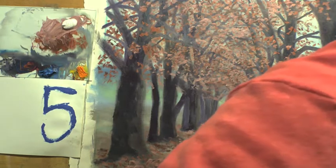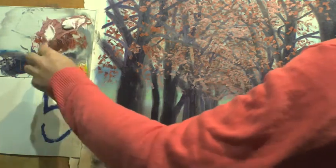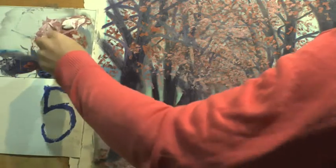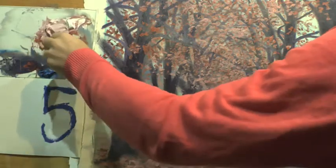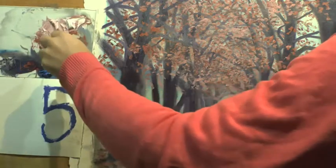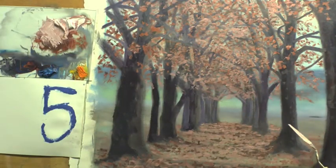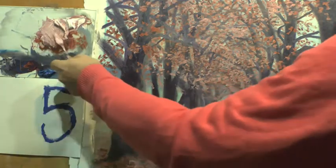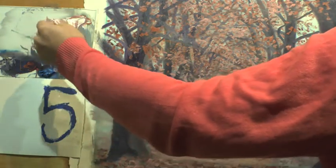We're going to continue like we did yesterday with the next step, which is going to be going lighter — even lighter than we were yesterday. So we're going to take that white and put it straight into the colour we were using yesterday. Now we're getting radically lighter; it's going to be almost white. It's quite a wicked colour in that it's the same colour we've been using, but it's not yet the lightest version we're going with, though it's certainly getting close.